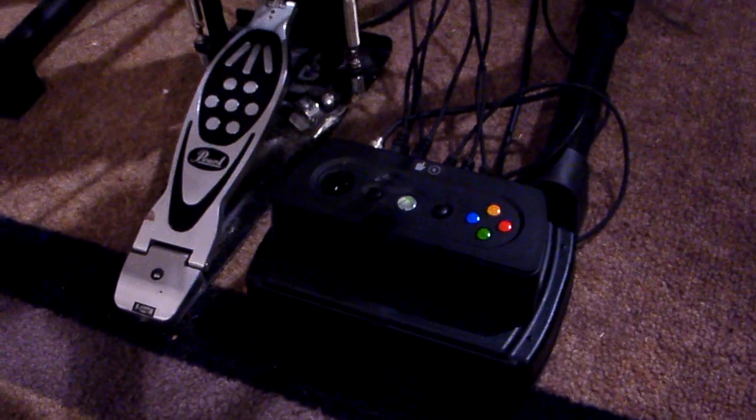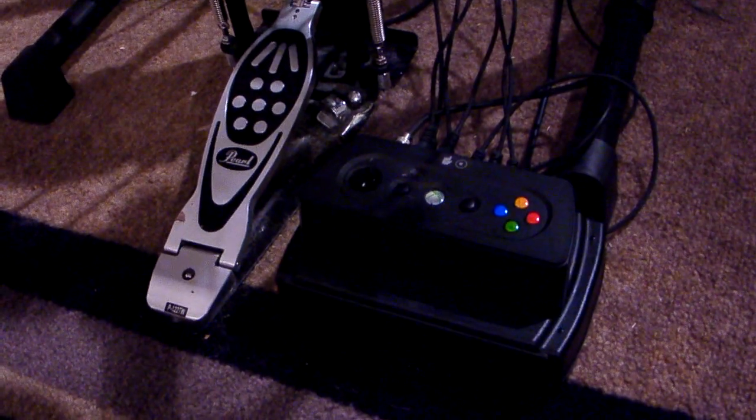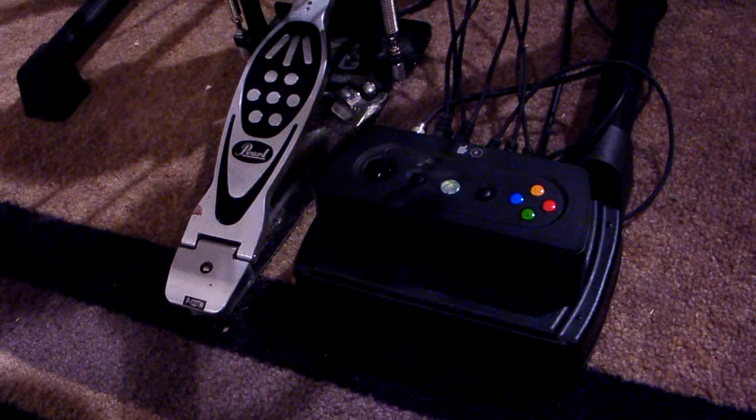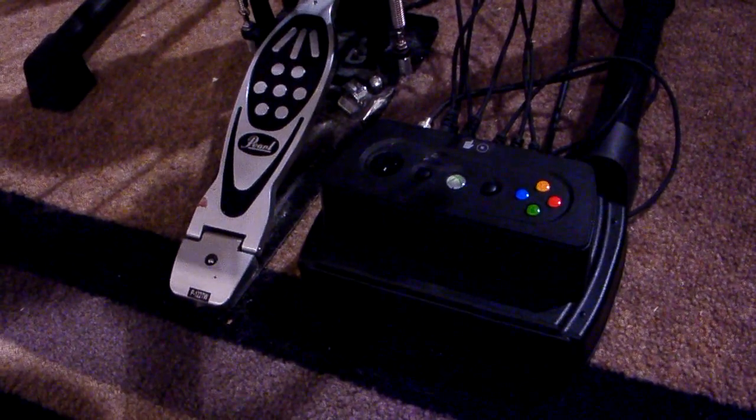The answer is this little box right here. This is known as a J5. It is a custom Ion drum brain because it interfaces with my Ion, but it'll actually interface with any electronic drum set.